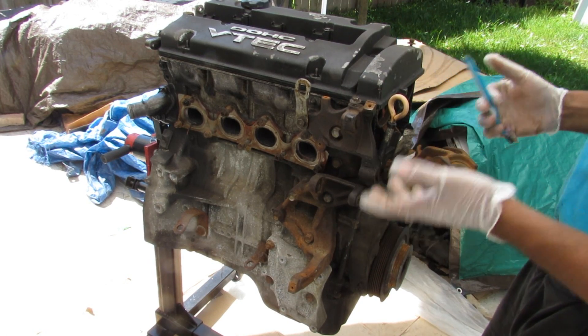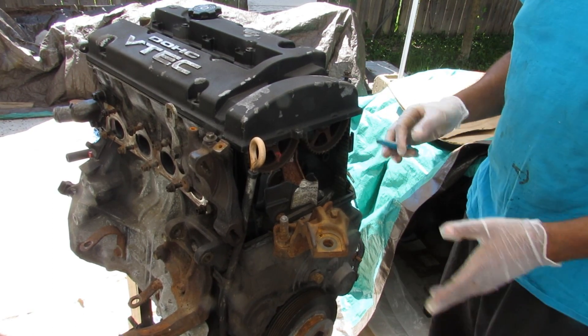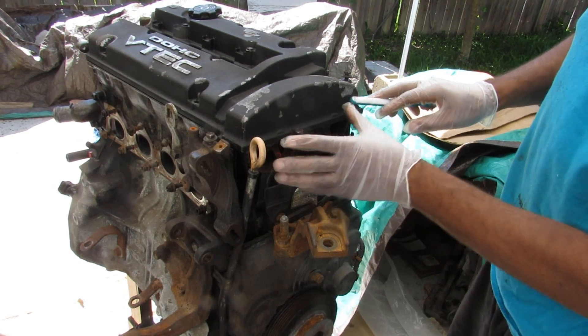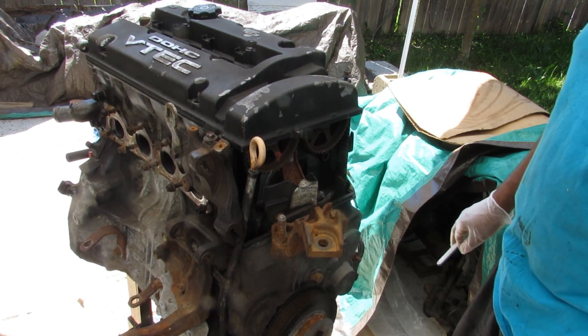We're going to take a look inside this engine to see how it works, and also look at some of the failure points where Honda could have improved to make this good engine even better. This is the H23 model, being a 2.3 liter engine. It is driven by a timing belt — you can see the cover is already broken off and the engine mount broken, due to the vehicle being in an accident.